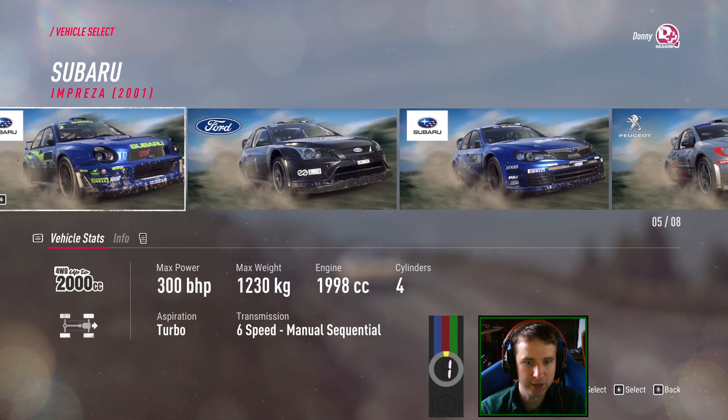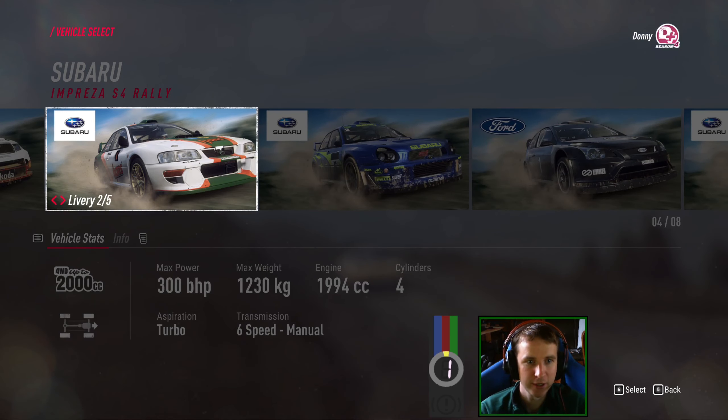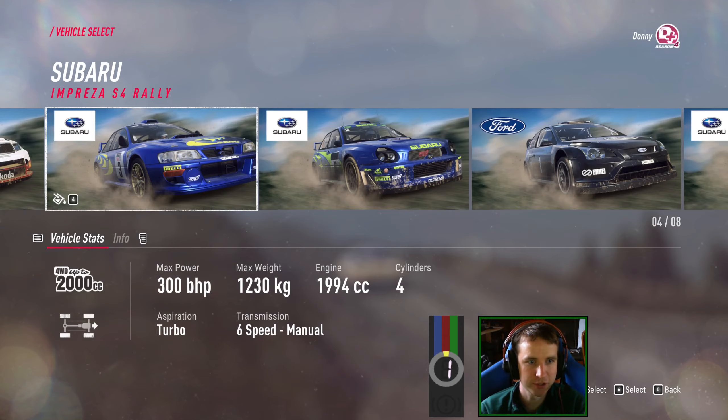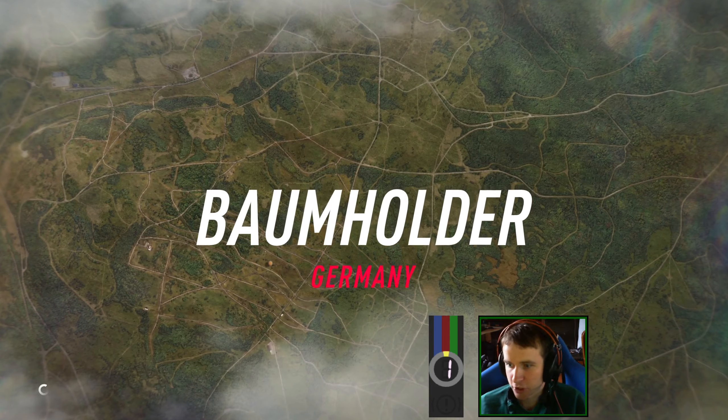This is the one I said to Raptor that I will try the manual Subaru, because I thought it was a typo in the last video, but it's actually not. I'm just going to go traditional blue for the Subaru this time.